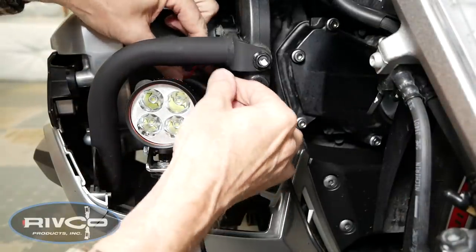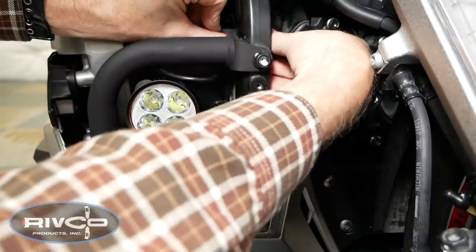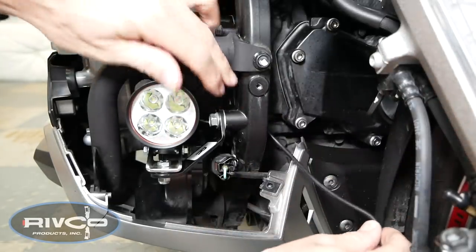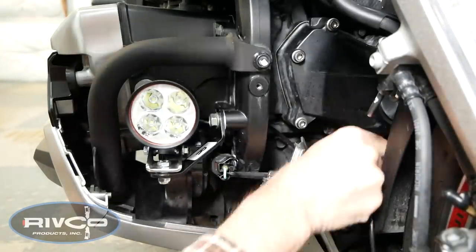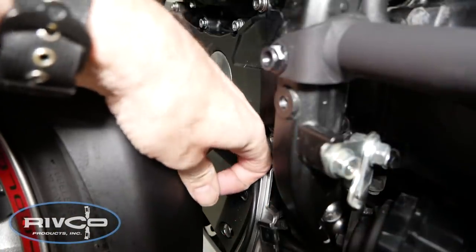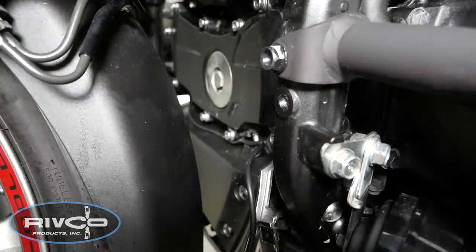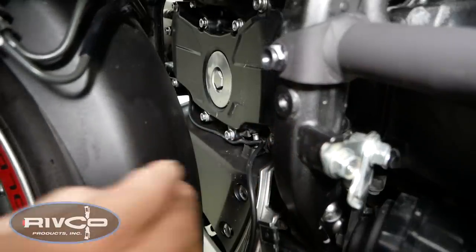Now we're ready to route the wire coming out of the back of the driving light behind the frame and down underneath that lower inner cowl. There's a black plastic cowl on the front that we're going to loop this behind. We'll go on the other side of the bike and pull it through, and it will tuck down behind that little plastic lower cowl piece. You might even have to use a screwdriver or some small tool to stuff that wire down, but it will fit back behind that little piece.